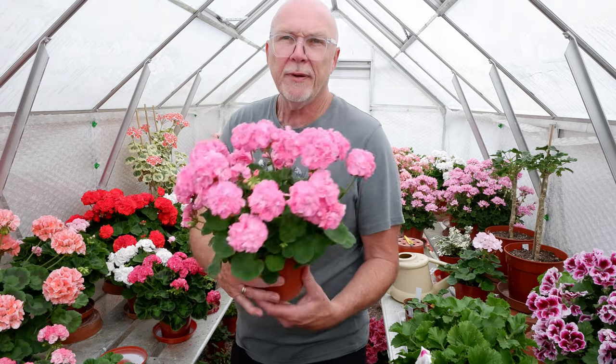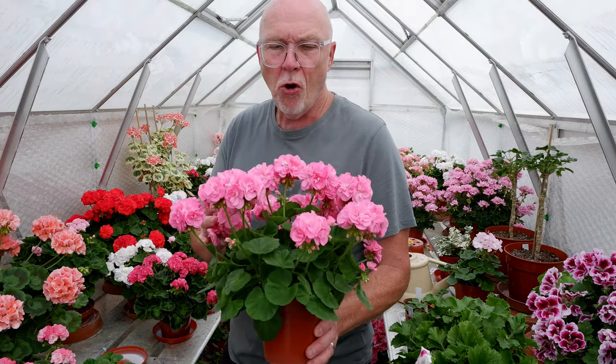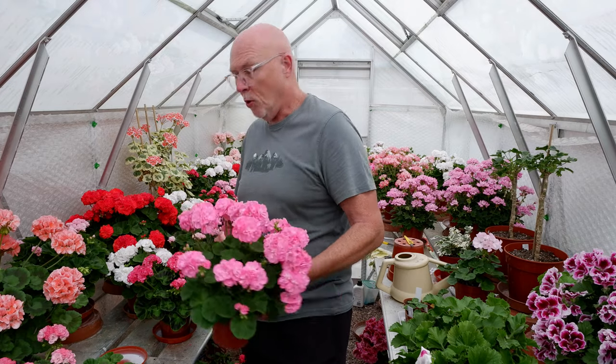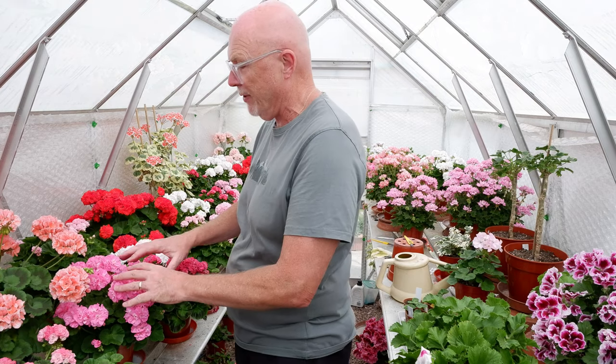Dwarf zonal Bold Cherub — again, always does exceptionally well for me. Never goes wrong, always seems to produce the goods. I've got a lot of younger versions of that as a two-year-old plant. It's always a good dwarf — if you want a really good flowery dwarf, Bold Cherub is a really good plant. It's a John Gibbons variety.